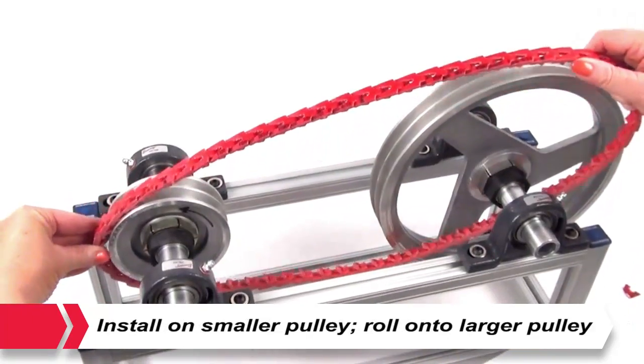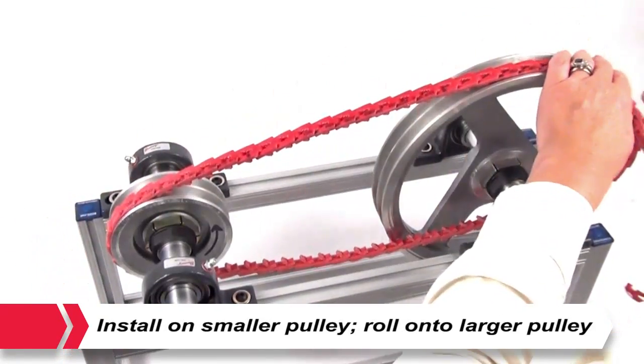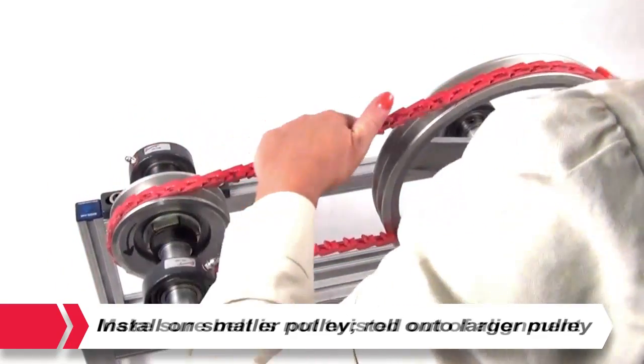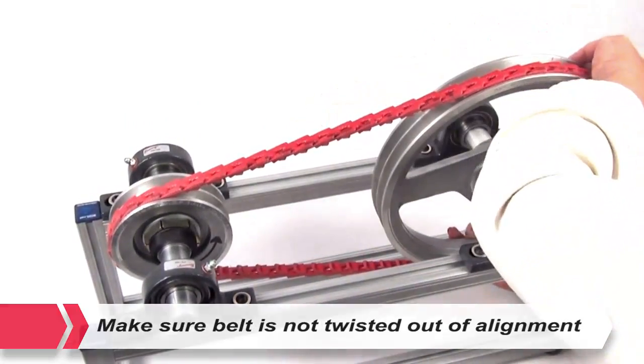Fit the belt in the nearest groove of the smaller pulley. Roll the belt onto the larger pulley, turning the drive slowly. The belt may seem very tight — this is okay. Check to see all tabs are still in their correct position and are not twisted out of alignment.